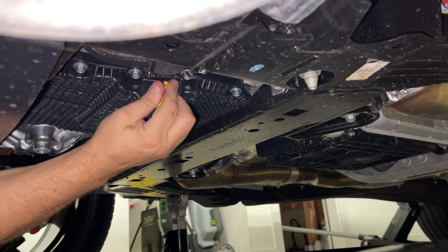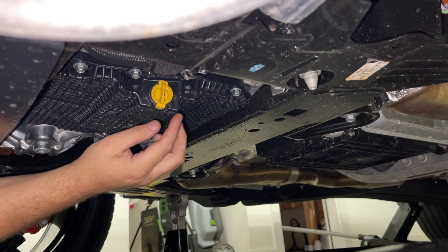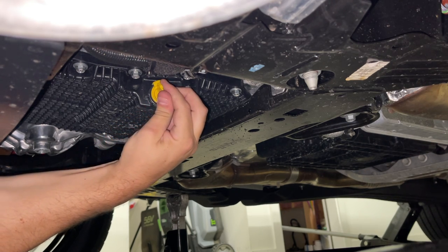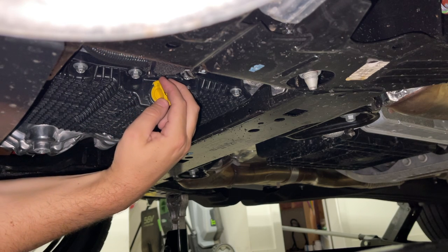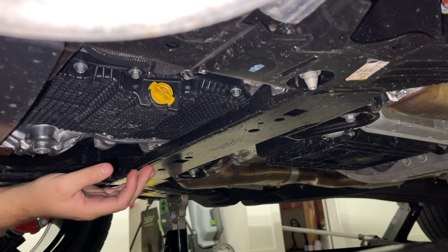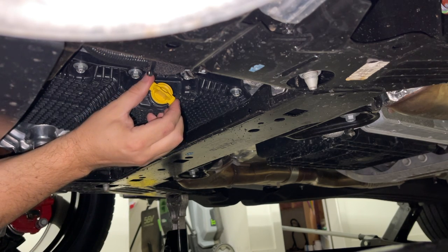This is the worst idea by Ford. Jesus. I hate this.